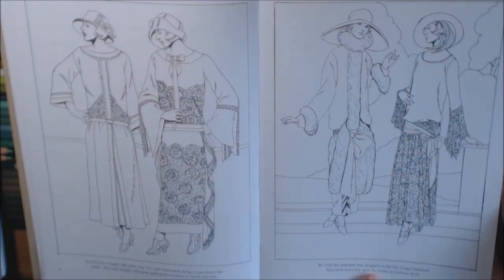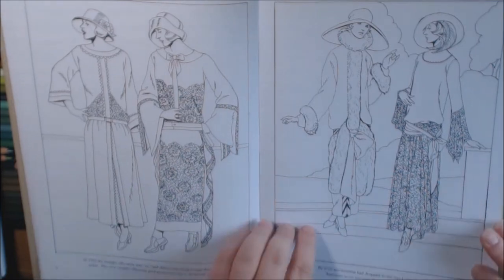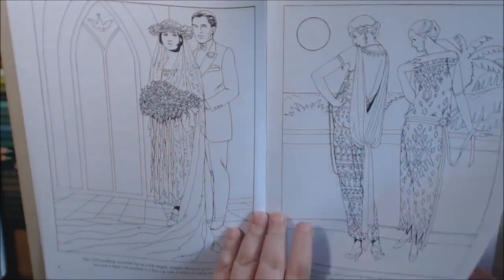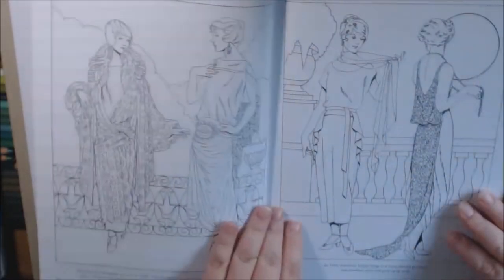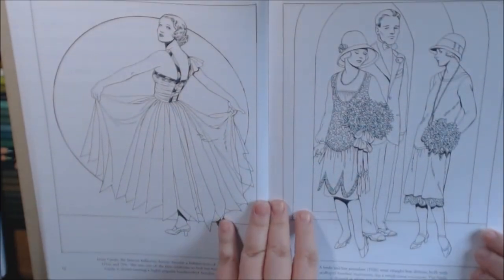A little description says that in 1922, the waistline had dropped to the hips, with large brimmed hats. Beautiful.